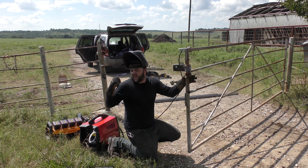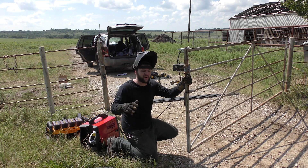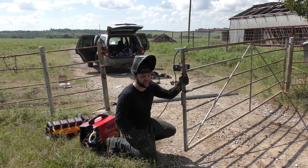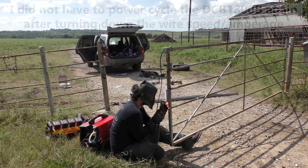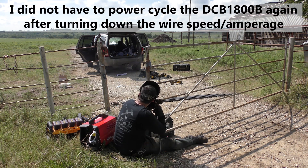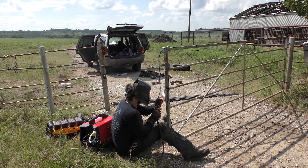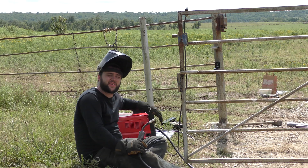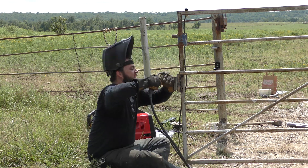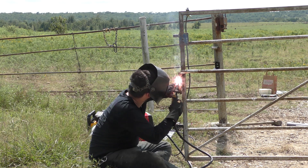If you lay into a bead you are going to over-temp the generator — that's just what it is. I consider it pretty reasonable for what it's doing. You turn your wire speed down, you're drawing less amperage, and it'll last a little bit longer before it needs to be power cycled. I've got the HTP MIG-130 set at its maximum voltage setting of 4, running wire speed right around 2 to 2.5 so that the inverter generator can keep up, and we're using .030 flux core wire.